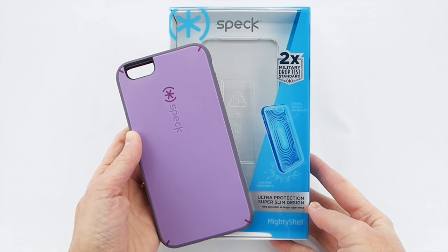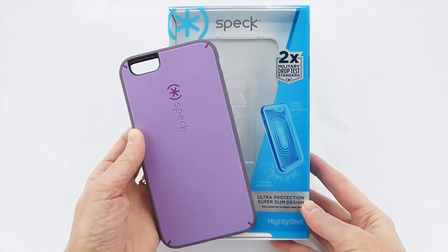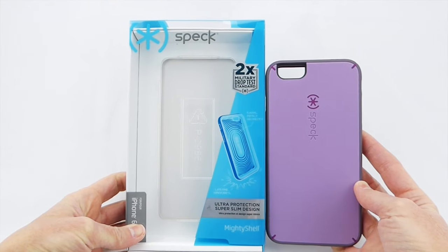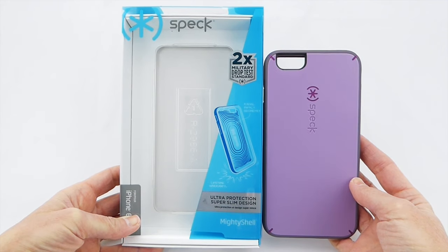The Mighty Shell is Speck's toughest case. Rather than going with the standard meets-or-exceeds military drop test standards, Speck promises that the Mighty Shell will give you two times the military drop test standard height — which is eight feet in total, because the standard military drop test is up to a four-foot drop. So this gives you eight feet of drop protection, which is really considerable.